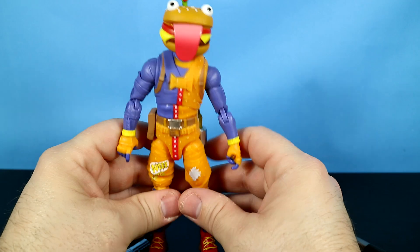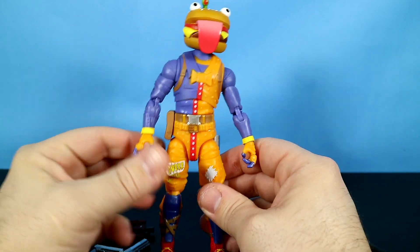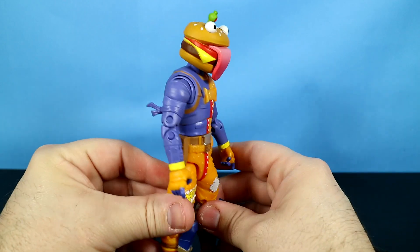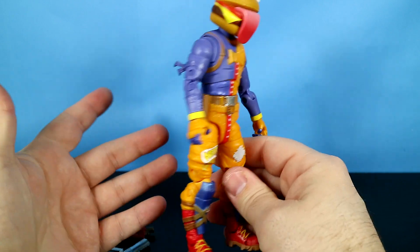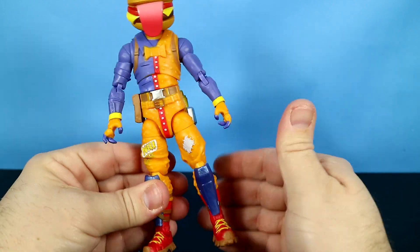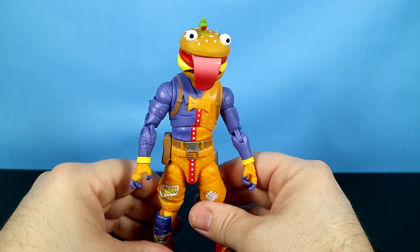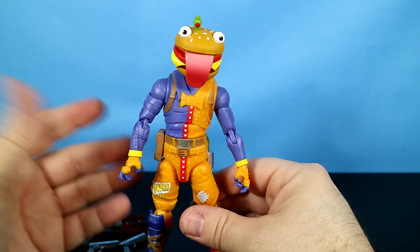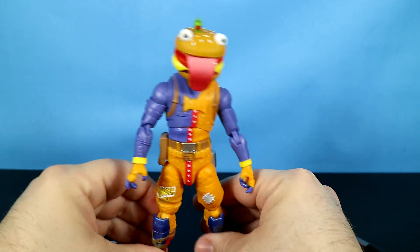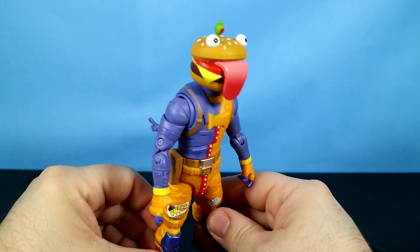I'm going to sound really ignorant here, but I don't know if this is actually a guy in a suit or if that's actually his head. I'm not really sure with Fortnite when someone's actually in an outfit or a costume and when they're not — like Peely, I don't know. I tend to believe that this guy actually has a burger for a head and he's not in a costume.